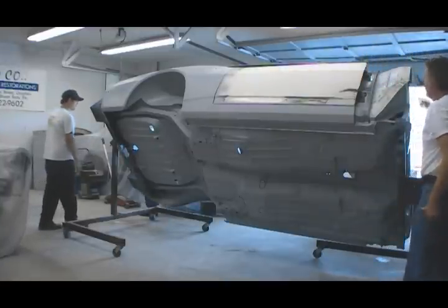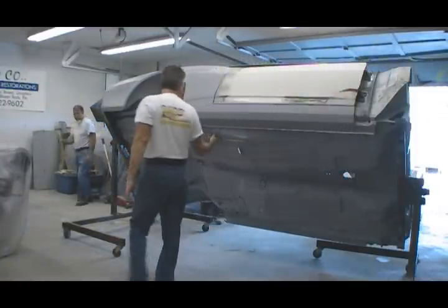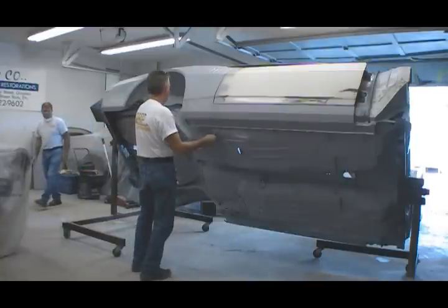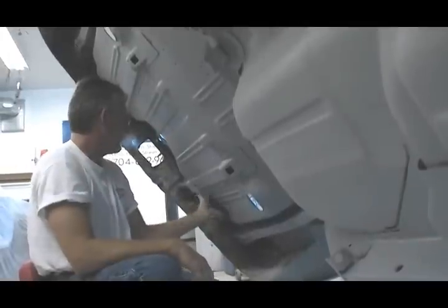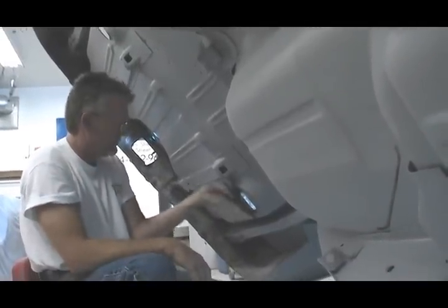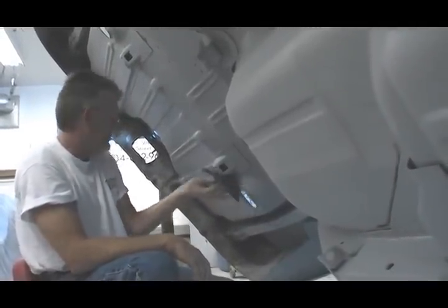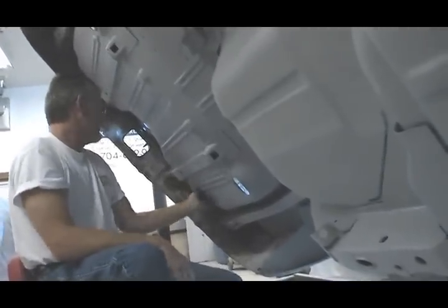The first step is to completely strip the underside of the car. If you can get it up on a dolly like this, great, but if not you could also do the same thing with a car up on jack stands. The sandblasting work has already been done here, but you'll probably need to have it sandblasted or do something to clean all the rust and gunk out from underneath. When it's completely clean, wipe it down and spray some etching primer to protect the metal.